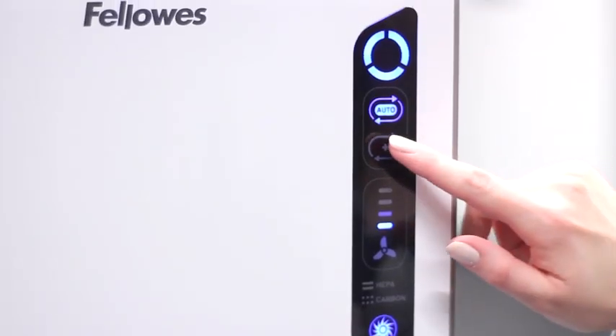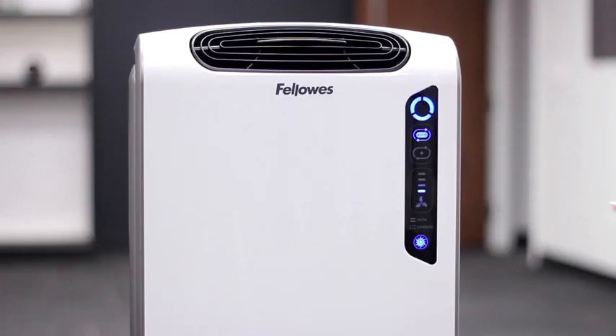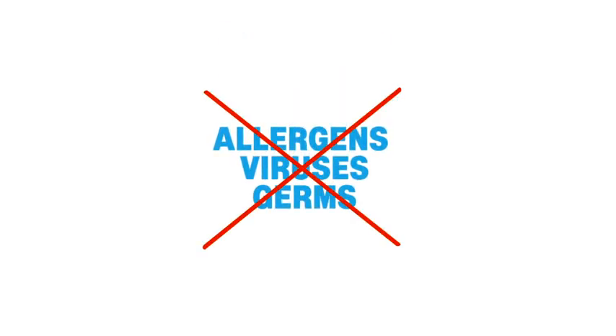Next, we have the AeroPlus mode, which is designed for peak allergy and cold and flu seasons. Simply press the plus icon to increase the air turnover rate to remove even more allergens, viruses, and germs from your indoor air.